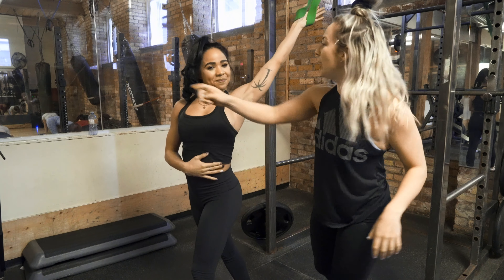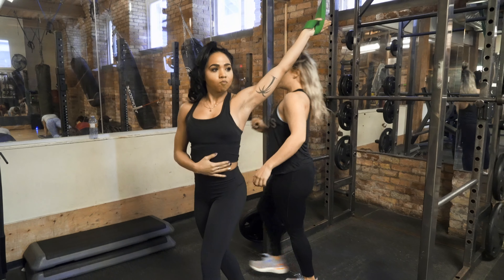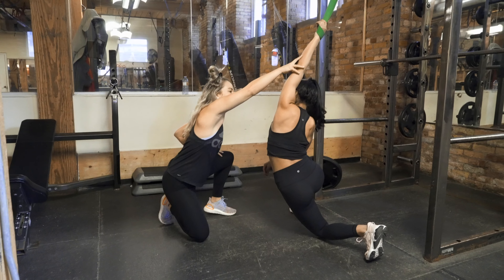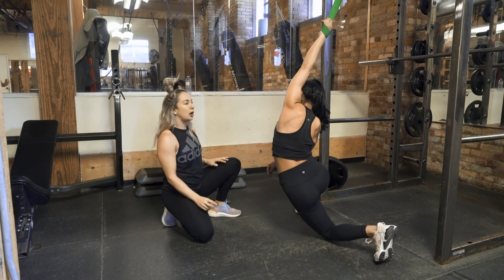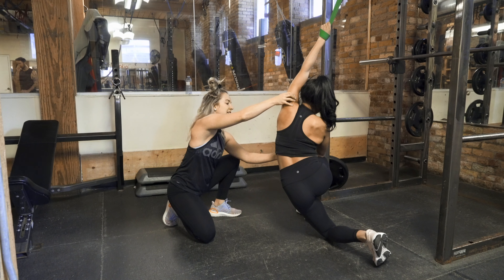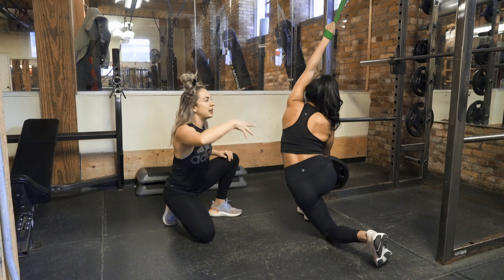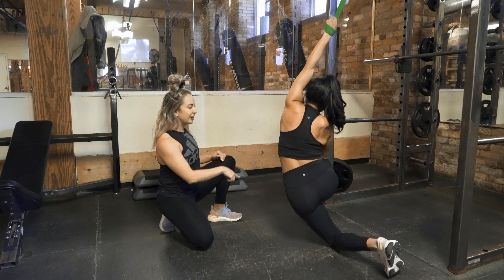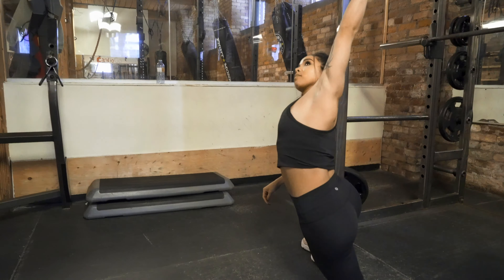Okay, final one. Skylar's gonna come around and underneath the shoulder, dropping the outside leg. What we're working on here is opening up all the left side of her body. Skylar's gonna round under first, keeping the ribcage down if you can, and then opening up — eyes are gonna go up. Curling under, then opening up.